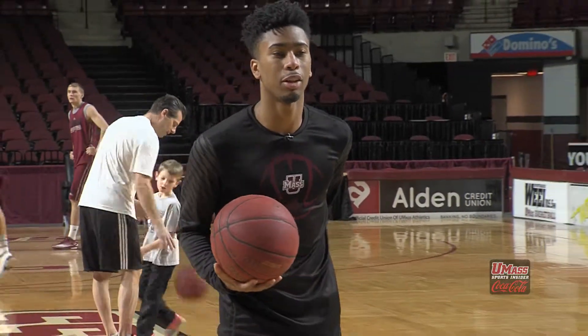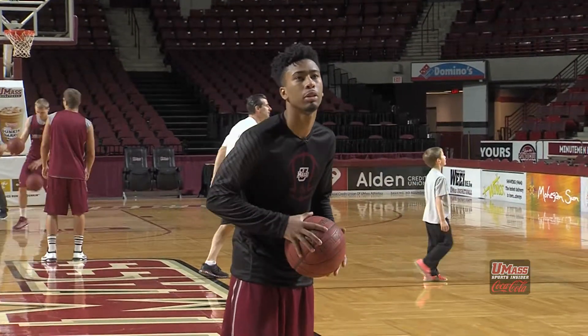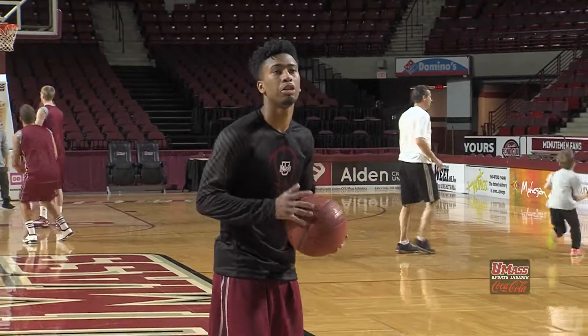My name is Trey Davis. I'm a junior on the men's basketball team and today I'm going to show you how I shoot my free throws. The referee throws me the ball, I put the ball in my right hand, wipe my left hand off so it won't be slippery, and then I just try to eye the back of the rim, bend my knees, and shoot.